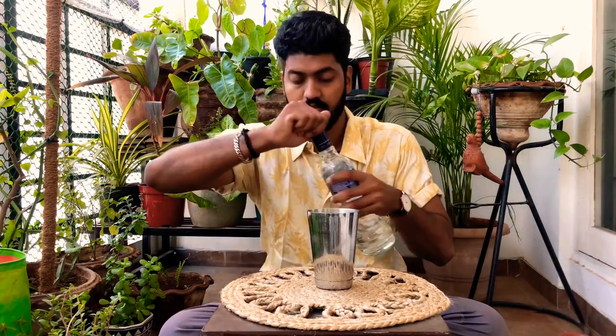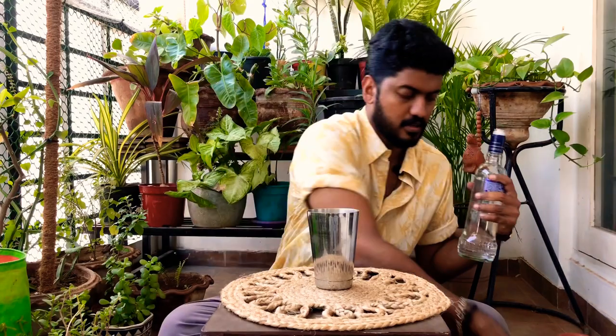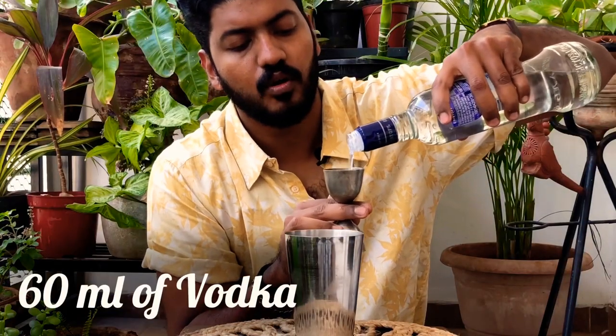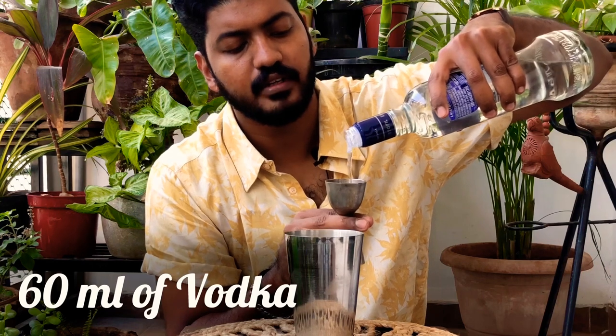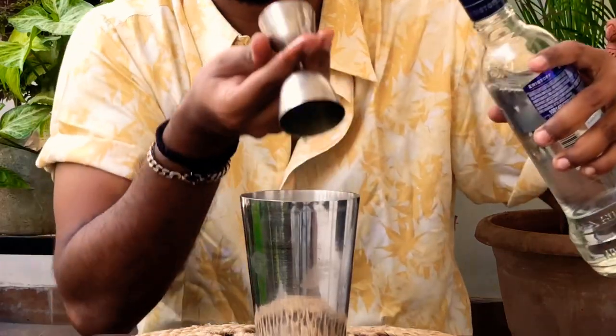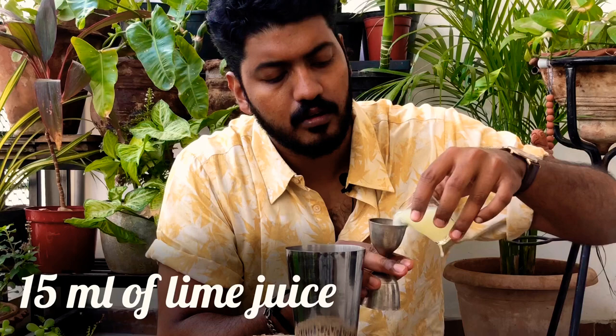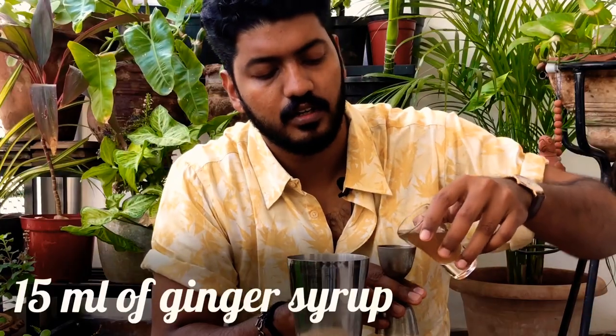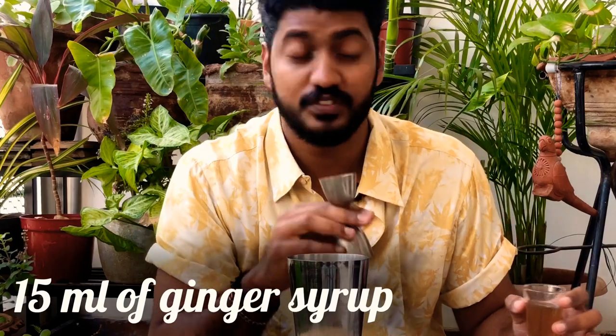Then take your vodka — measure 60 ml of your favorite vodka. Then add 15 to 20 ml of lime juice, freshly squeezed, then another 15 to 20 ml of ginger syrup.